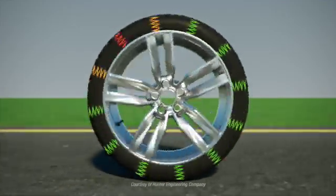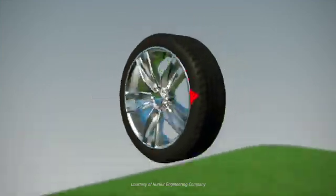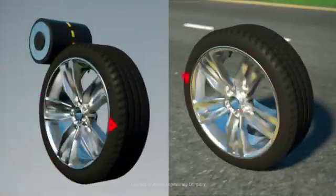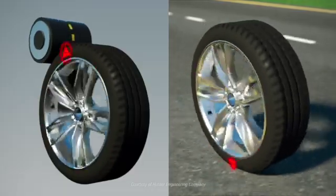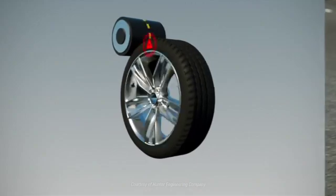Fortunately, road force vibration is easy to correct if you can measure it. The Hunter road force balancer from ProAlign is unique in this capability. Road force balancers emulate driving conditions by pressing a roller against the tire.